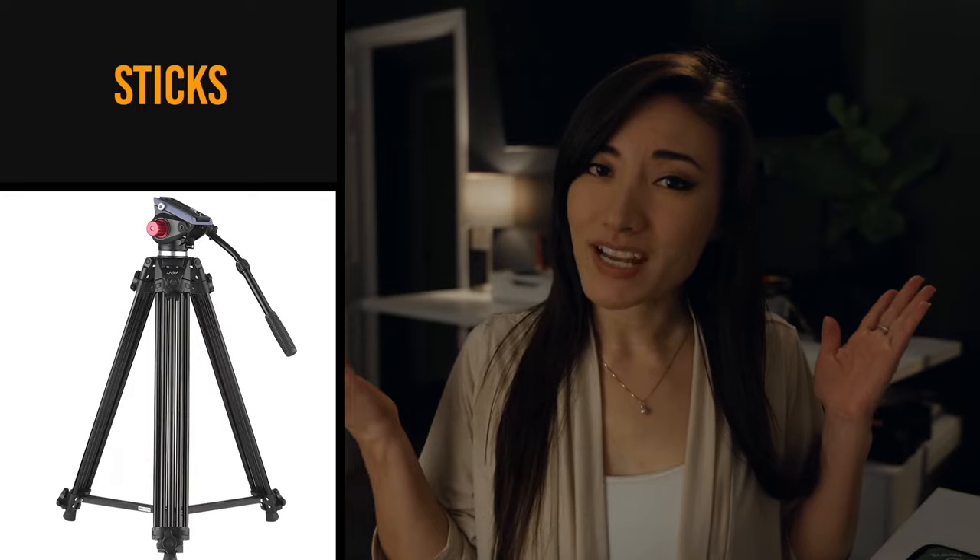Sticks. This is not a wooden stick. This is the tripod. Why do we say sticks and not tripod when they're really not that much more difficult to say? No idea. Legs. This is the three pole pieces of a tripod — the sticks themselves.